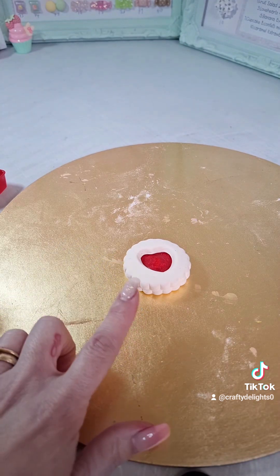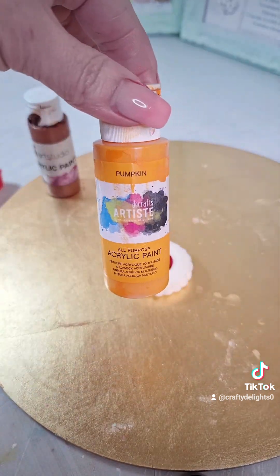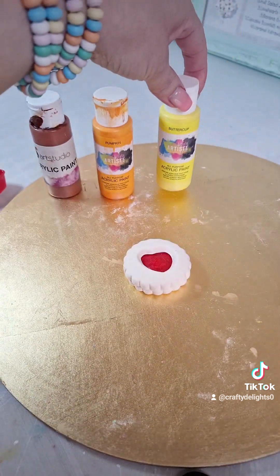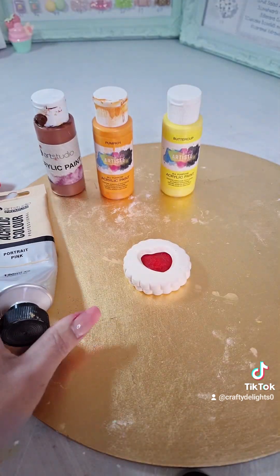Now we need to make our biscuit look a lot more realistic. I'm using some light brown, some orange, some yellow, and the base colour we used at the beginning — portrait pink. I'll be back for part two.